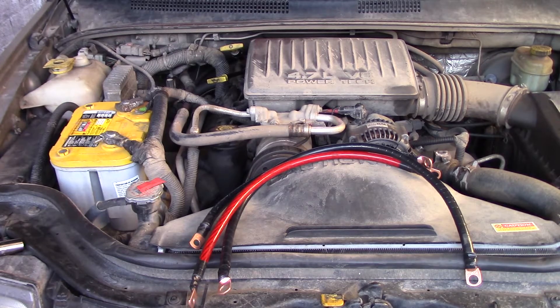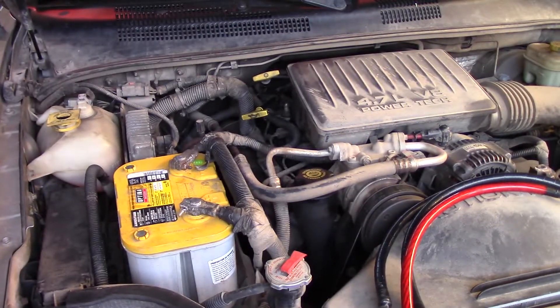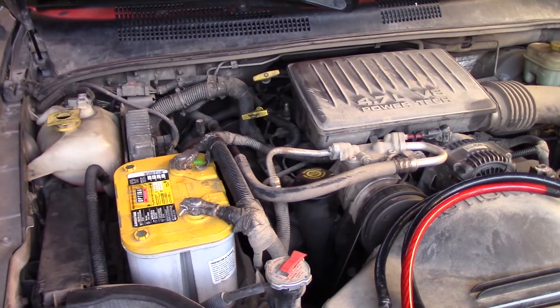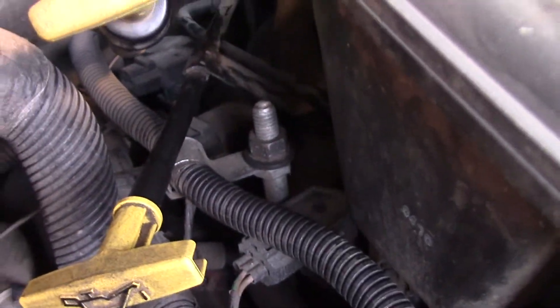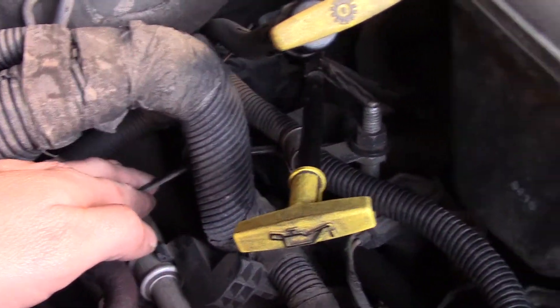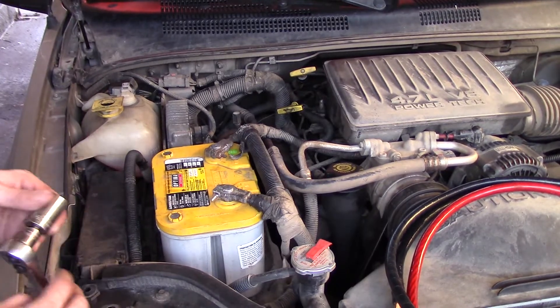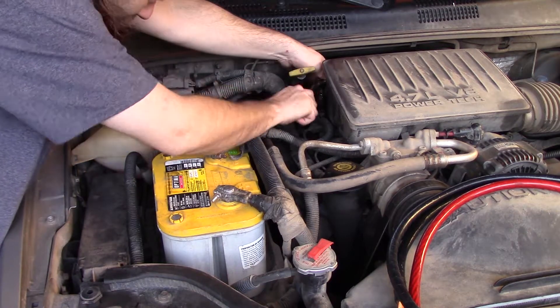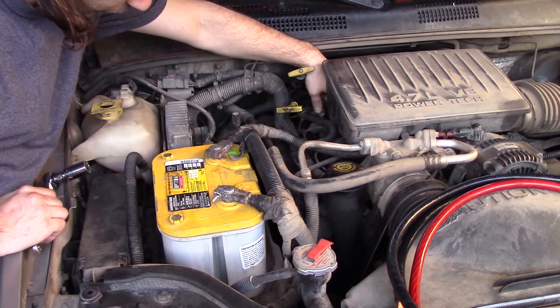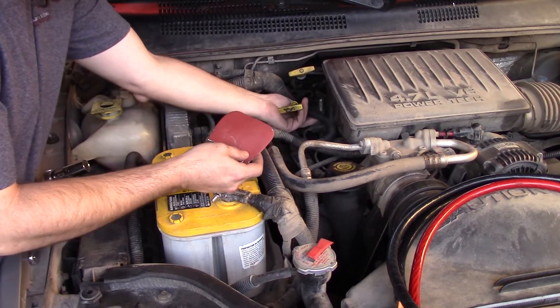Now that all my wires are cut to length and ready to go, I'm going to start with the motor ground first. It doesn't matter which one you start with — I'm just starting with that one. The motor ground wire attaches to this big bolt right here. It's a tiny little flimsy wire as I showed you earlier, and we're going to run it up to the firewall right there. It's an 11/16ths bolt. Use some sandpaper and go ahead and clean that surface up a little bit.